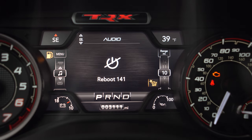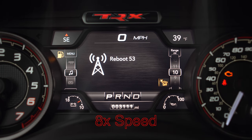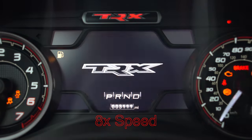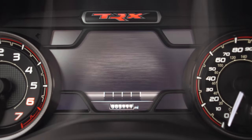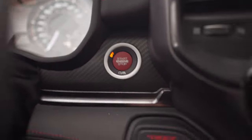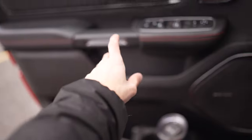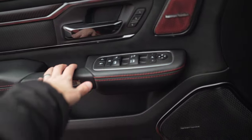Hit your center cruise control button while still holding down your left arrow and it will start the reboot. The reboot for this vehicle takes about 150 seconds. Now that our reboot is done and the car is off, we're going to open our door and close our door. This is going to count as our first sleep cycle, but only after both screens are fully off.